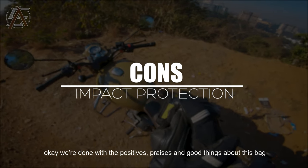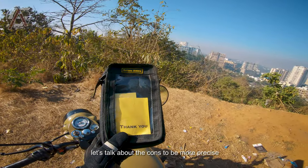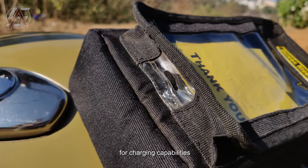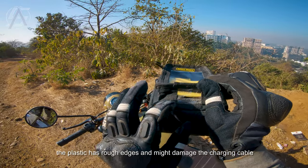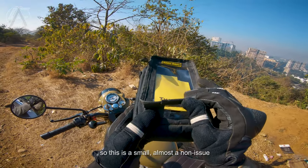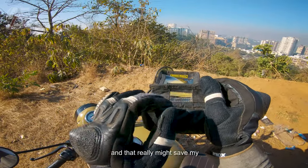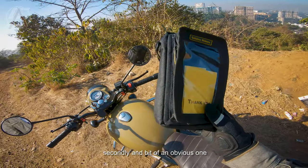Okay, we're done with the positives — now let's get real and talk about the cons, or more precisely, things I felt could be added or improved. Firstly, thanks for adding the hole in the phone compartment for charging capabilities, but the problem is the finishing of that hole — the plastic has rough edges and might damage the charging cable over time with continuous use. This is a small, almost non-issue, but it can be fixed with maybe a rubber or fabric padding around the edges — that might really save my precious charging cable.